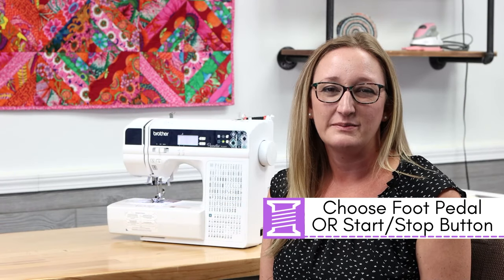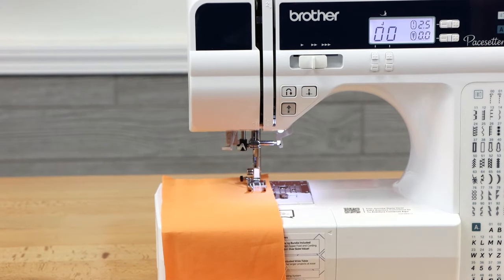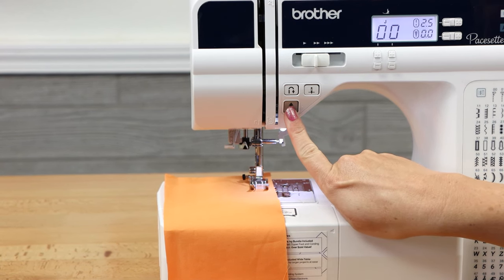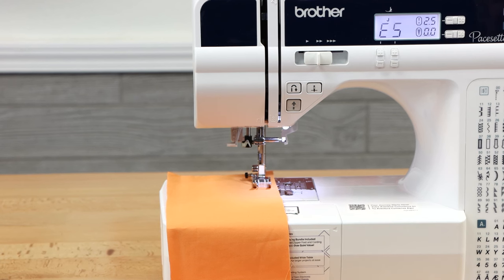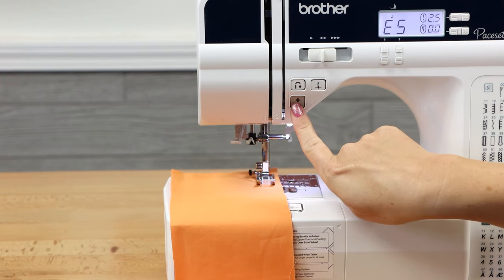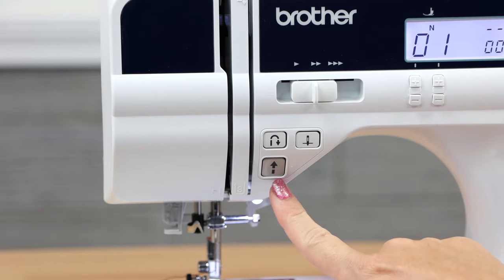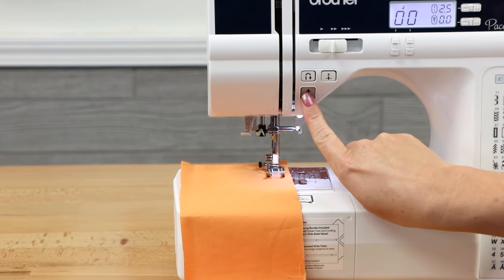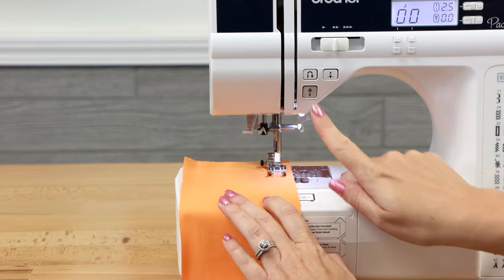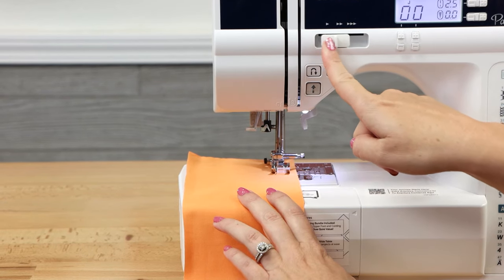You have two options for sewing with this machine: you can plug in your foot pedal or you can sew with the start/stop button. To plug in your foot pedal, plug it in right here. When your foot pedal is plugged in, if you try to press the start/stop button you'll receive an error code — the machine is telling you that you have to pick one. If you'd like to sew with the start/stop button you'll have to remove the foot pedal. To sew with the start/stop button, press the button to start sewing and press it again to stop. Remember you can control the speed with this lever right here.